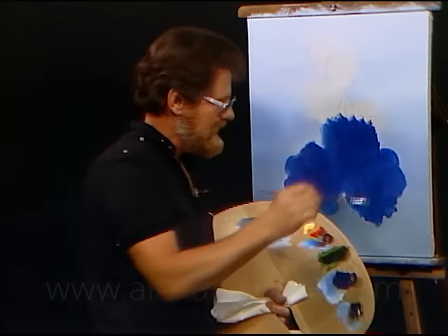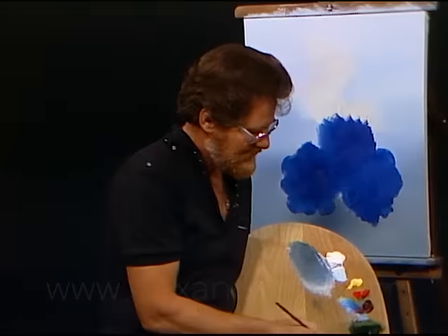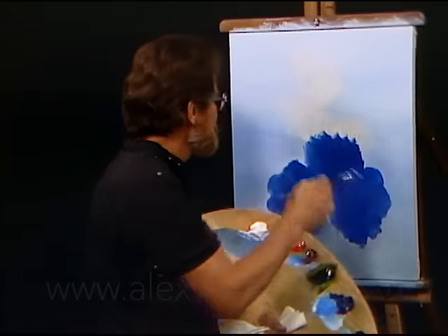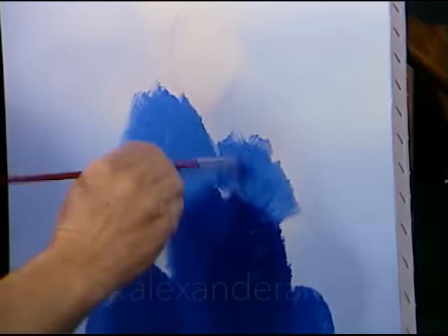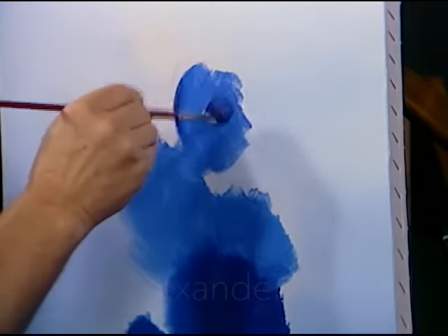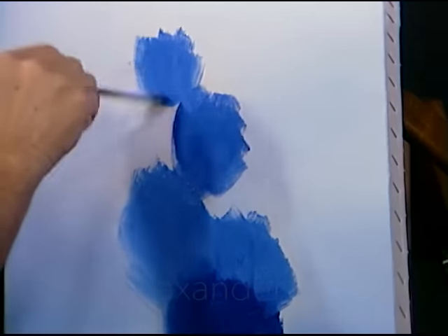As we go up now, we're going to tend to make them a little lighter. So let's go right into some white with that blue — add white to the blue, about like that. And do the next one up. Same way with this one back here, same way on this one. And maybe a real small one up here.